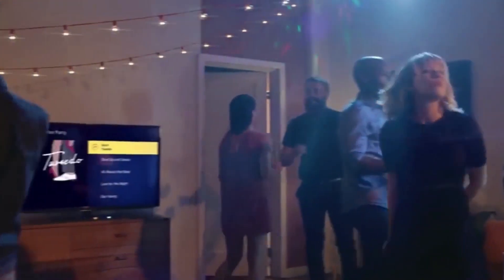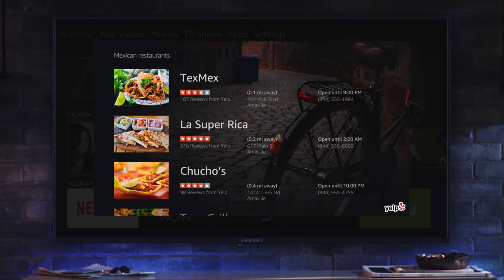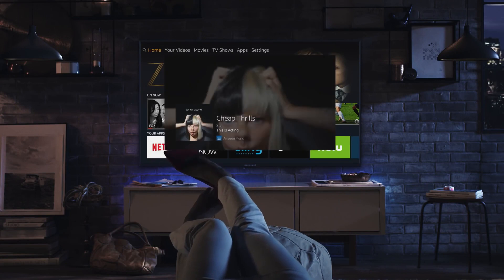With the Amazon Fire TV Stick 4K, you get endless entertainment options, a user-friendly interface, and the best streaming quality around, all in a compact and affordable package.